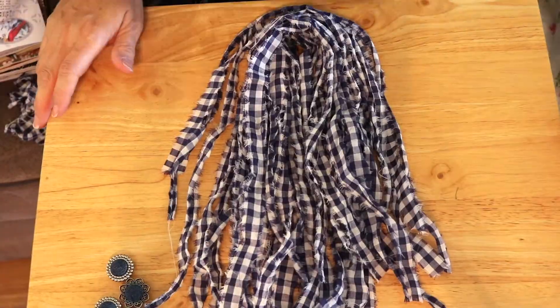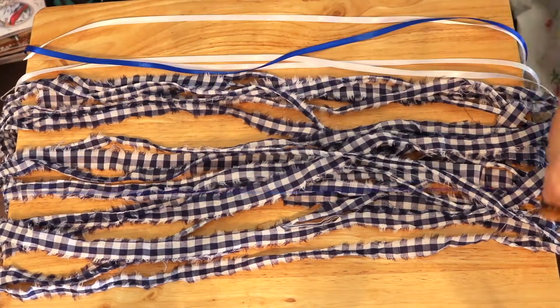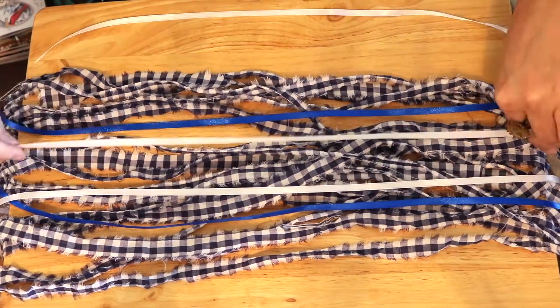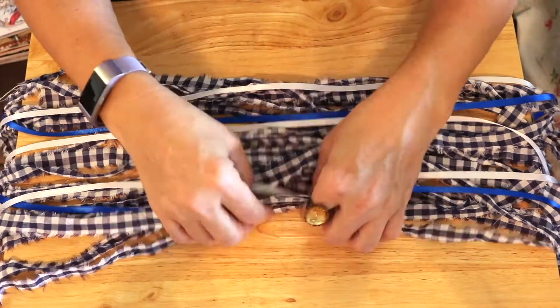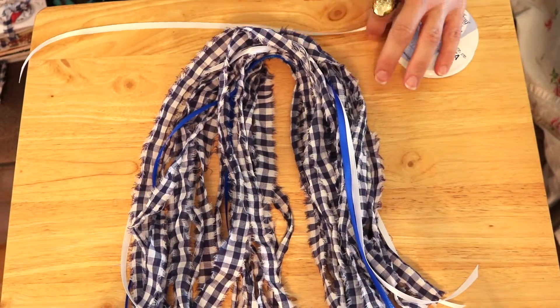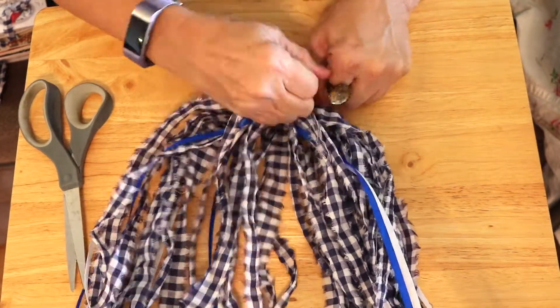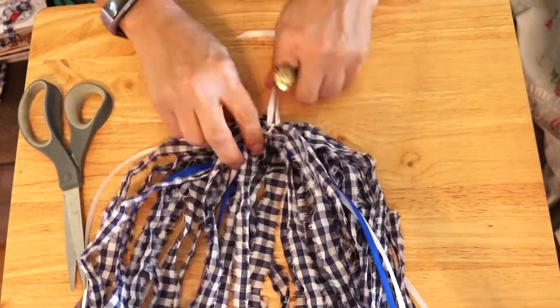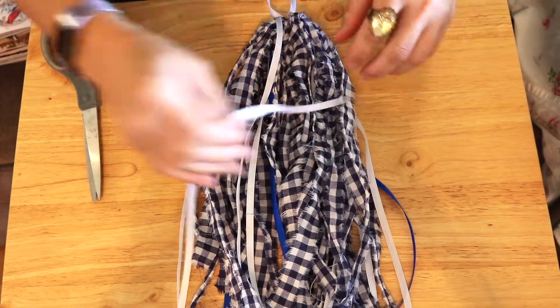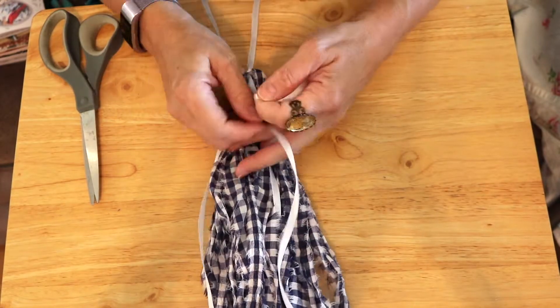I've chosen some coordinating satin ribbon to add with this fabric, so I'm measuring it out and cutting it. Now I'm separating out the pieces and layering the satin ribbon onto it. I'm gathering it together and finding the center — I like to make sure it's even on both sides. Now I'm using a piece of white satin ribbon and just double-knotting it right in the center, fluffing it out.